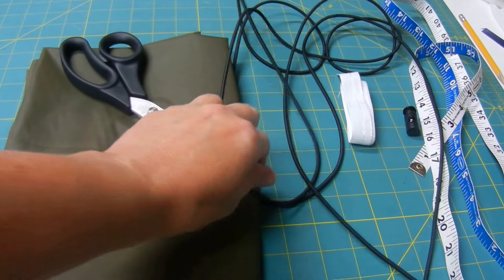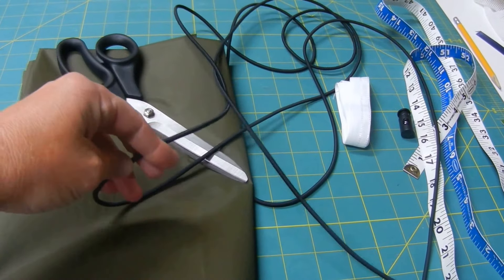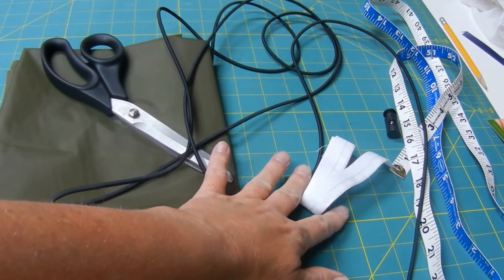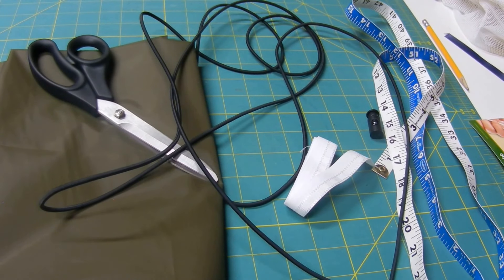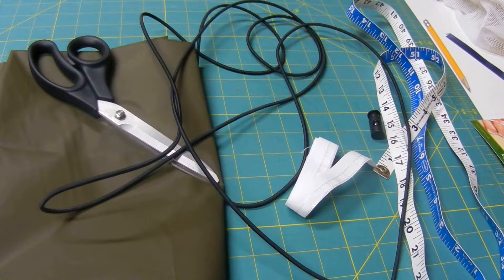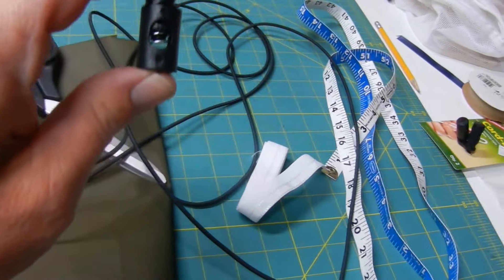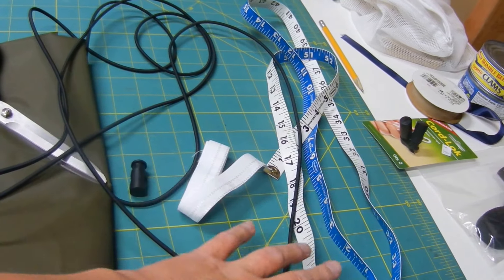You'll also need scissors, some elastic cording — I have 10 feet here and I used every bit of it. I added some twill tape to reinforce the edge where the cording is pulled tight. I got white so I could use a fabric marker to write a name on it and label them. You'll need just one cord lock, and then some measuring tape.